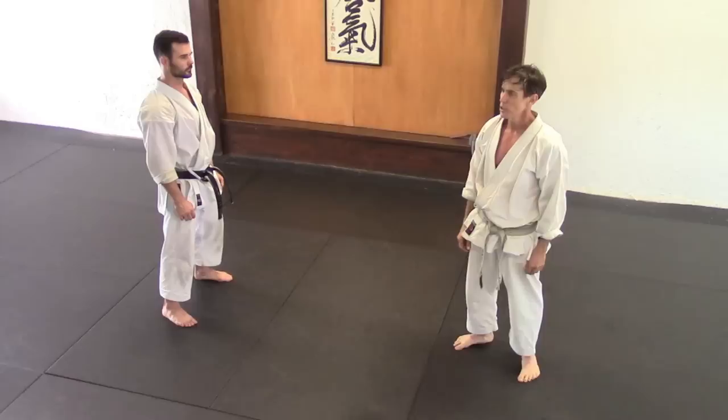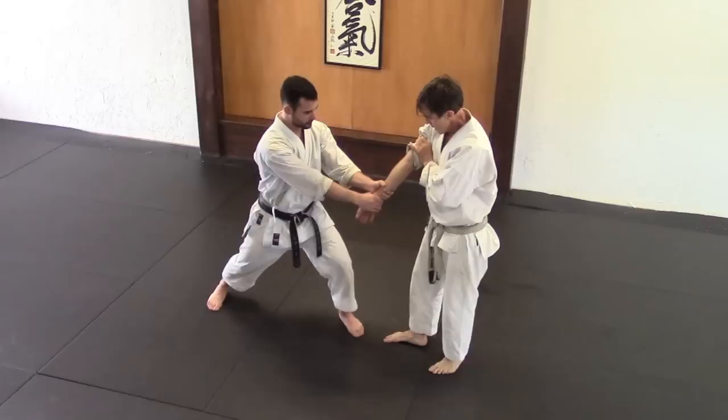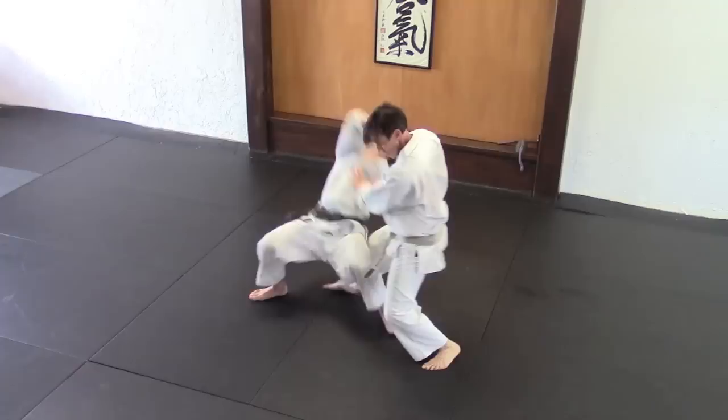What I'd like you to get out of the drill is that you're using your whole body to block. Like when I'm making those blocks in Kanku Dai, my whole body is blocking — not just my arm. So when he grabs and you're doing this, my whole body is here, and when I'm making the throw, I'm not using my arm — it's like this whole right side of my body cutting in.